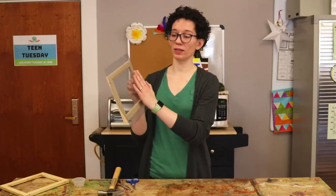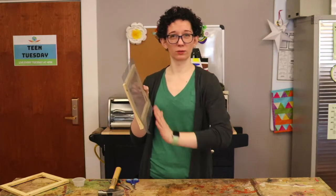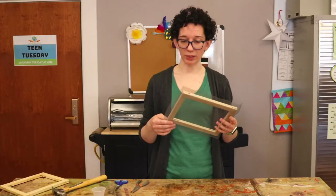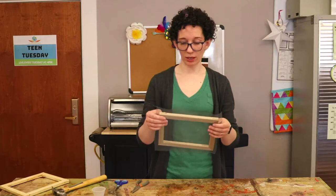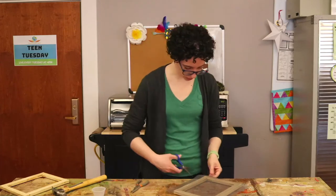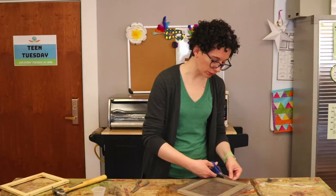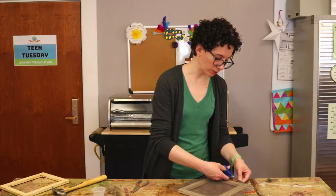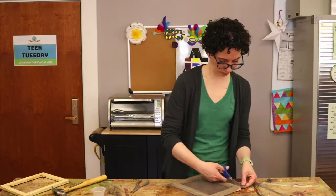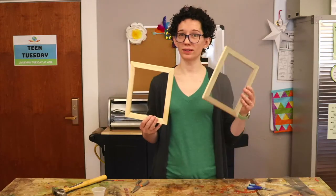We want this to be nice and tight so that it doesn't bend too much when we put the paper in it. Once it's nailed in place or stapled, you can trim the extra off and then duct tape around the edges to hold the rest of the screen in place. You now have a mold and deckle.